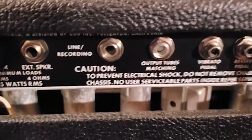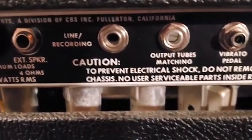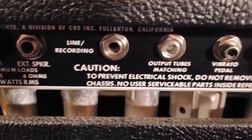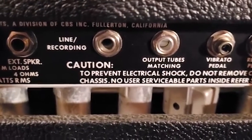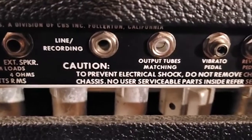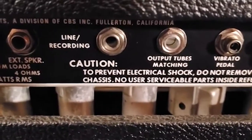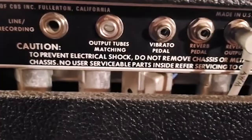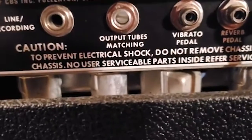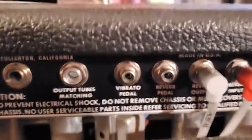Right here you can see where the speakers are plugged in, and next to that is your external speaker cabinet connection. Line recording is something very specific to this model — you can actually hook this amp into recording equipment, hook it up into your DAW, and record straight from it. That's actually part of the reason I purchased this amp, for the direct recording. You've also got your output impedance matching.